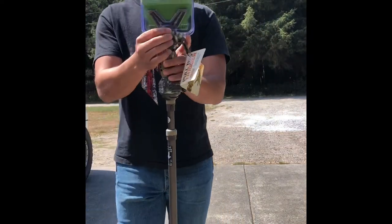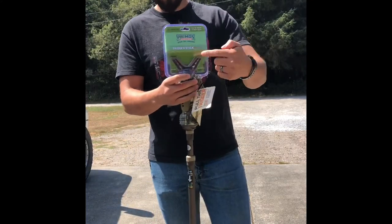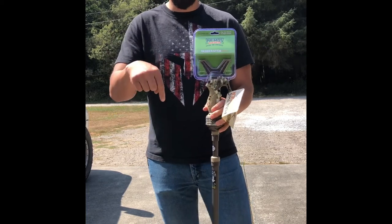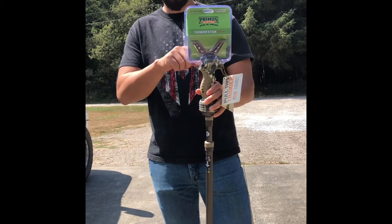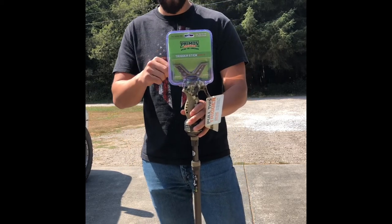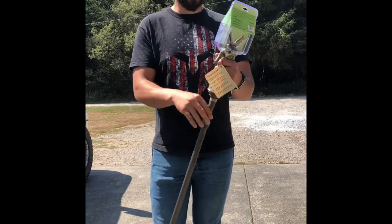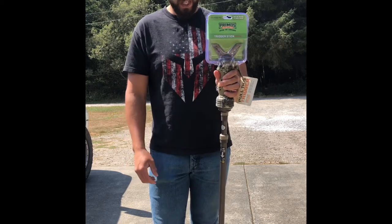What's cool about these is it's got a pivot head, but they also sell different accessories that you can replace this with. I'll post a link in the description below so you can check that out for yourself. They also make it so you can put a camera mount on there. We're going to pop this little piece off and take a better look at it.